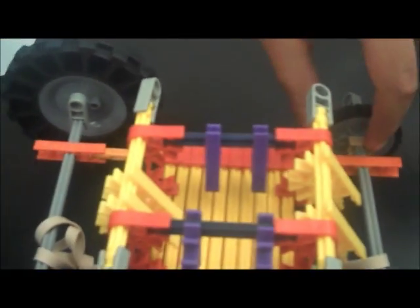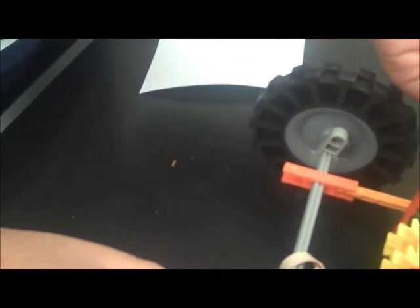We also attach these tan pieces on these tires to keep them from sliding and moving freely, because the bigger tires are more sturdy than the smaller ones.